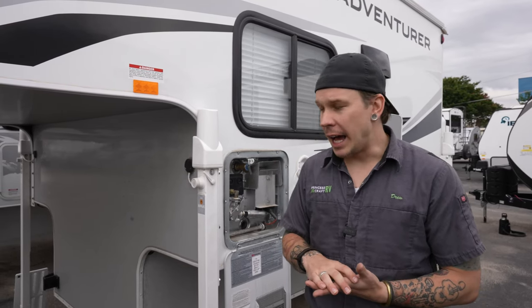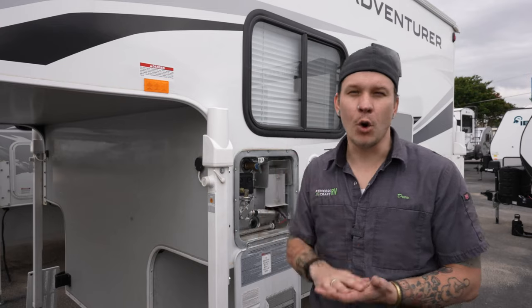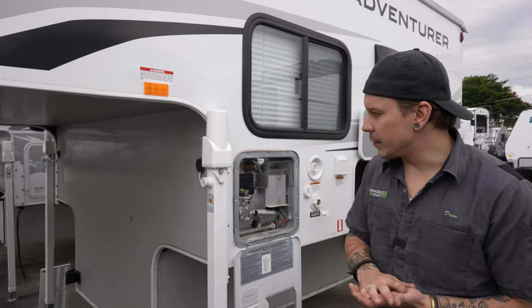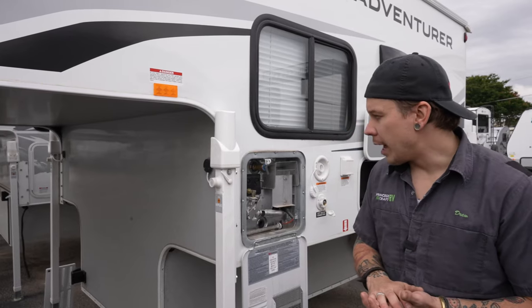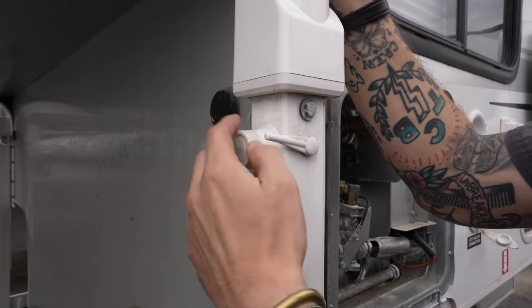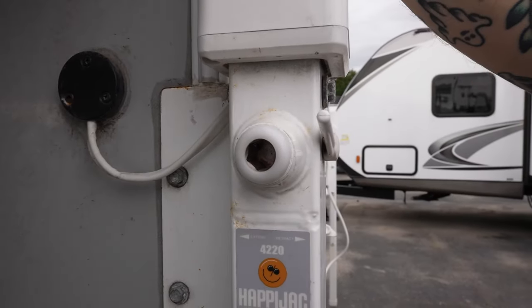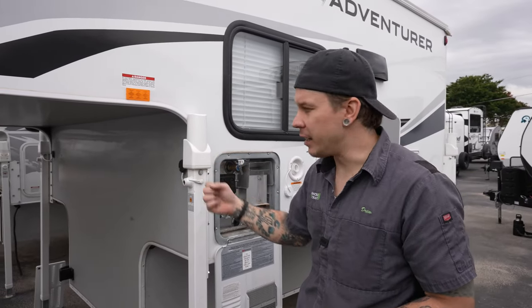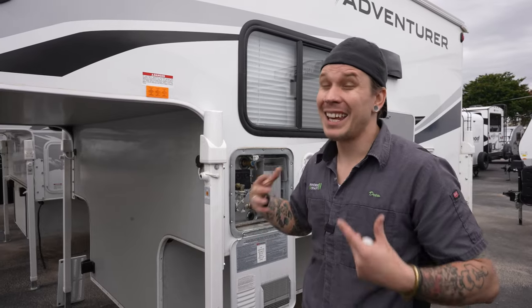Starting right up front, the first thing we'll cover is your Happy Jack system. This is a wirelessly controlled system operated with a remote — orientation is facing forward from the rear. At the front jack, there is a manual option in the event of a power loss. To use it, disengage the motor by moving it to the secondary position, remove the cap, and you'll find an oversized allen crank. With the motor disengaged, crank it up or down as needed. You'd have to do that for all four jacks — not quick, but it'll get you out of a bind.